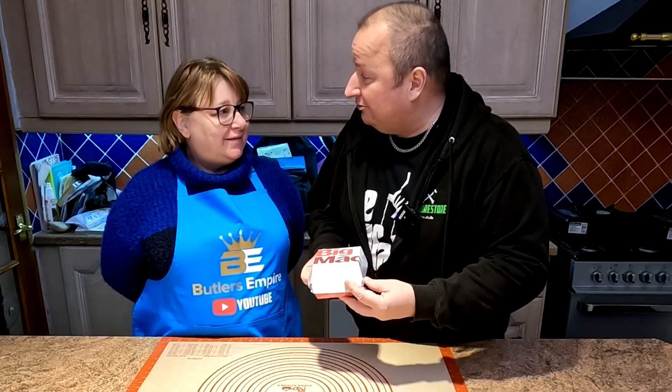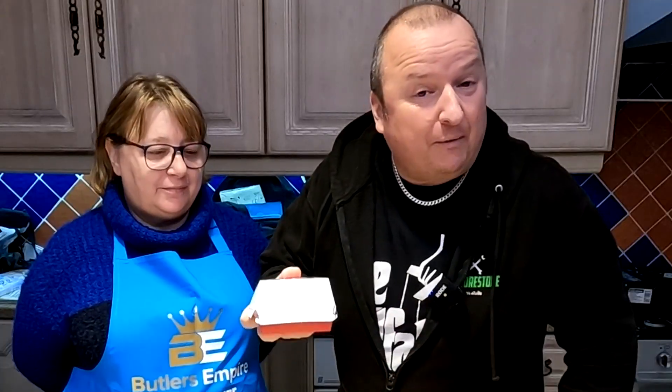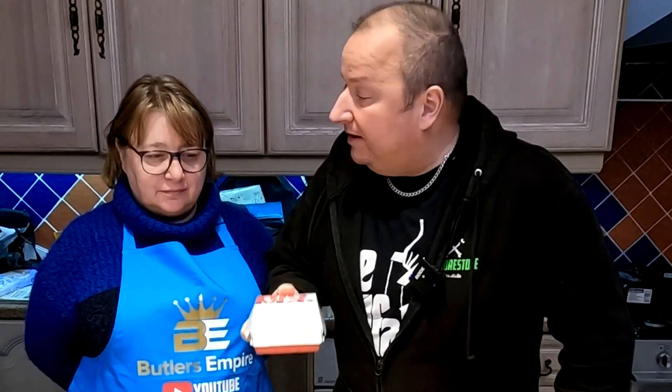Hi folks. Do you know what that is? It's a Big Mac. We've been down to buy that from McDonald's because we believe we can actually create one ourselves. We've done it before, but we haven't done the burgers in the air fryer, and we're gonna make the special sauce as well, so stick with us. We'll have a look at this and then we'll see if we can replicate it in the air fryer.